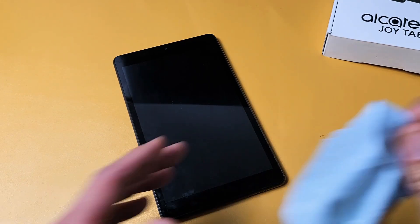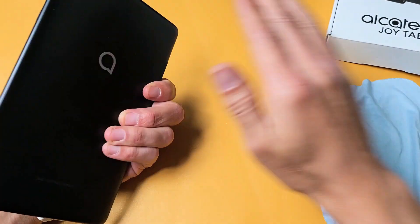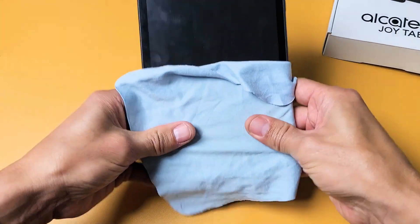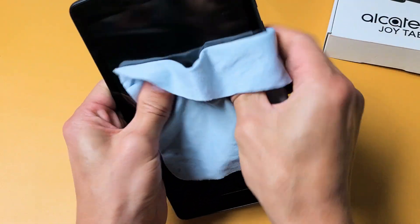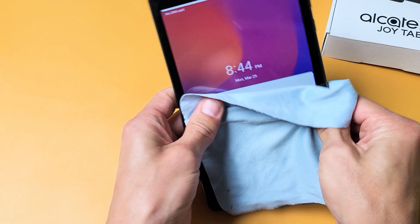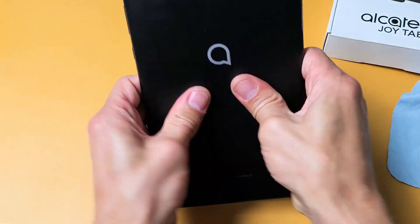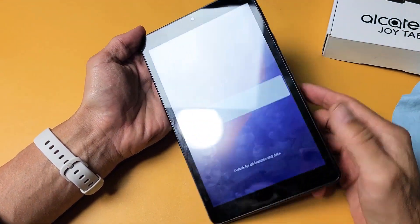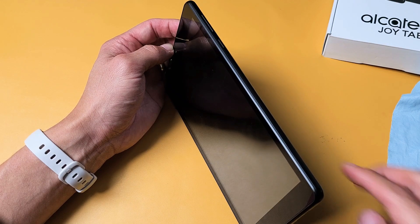This next method I call the massage method — we're actually going to massage the tablet. Same principle as tapping. Massage the front of the screen as well as the back. You can use your bare hands, or if you don't want to smudge the screen, use a rag or towel. Hold it and press your thumbs in. Every once in a while, tap the power button to see if it turns on. Keep massaging all over, same thing on the back, around the lens. Then force it to restart: press and hold the power button until the logo appears, then let go.